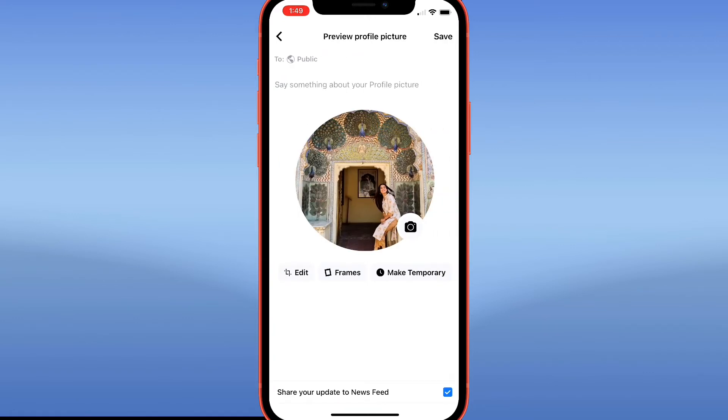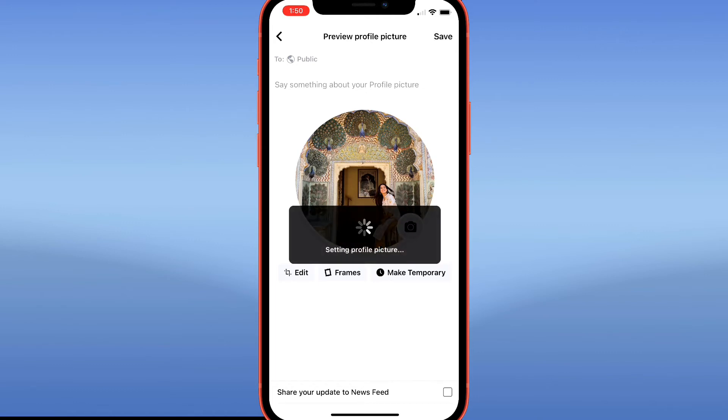Once you get to this screen, right before you finalize this decision, there's a checkbox at the bottom that says 'Share your update to news feed.' Right now it's checked. Unchecking that will not share it to the news feed that everyone sees when they first open the app, and it won't make it public on your profile for you or any of your friends to see. So just uncheck that, then hit save.